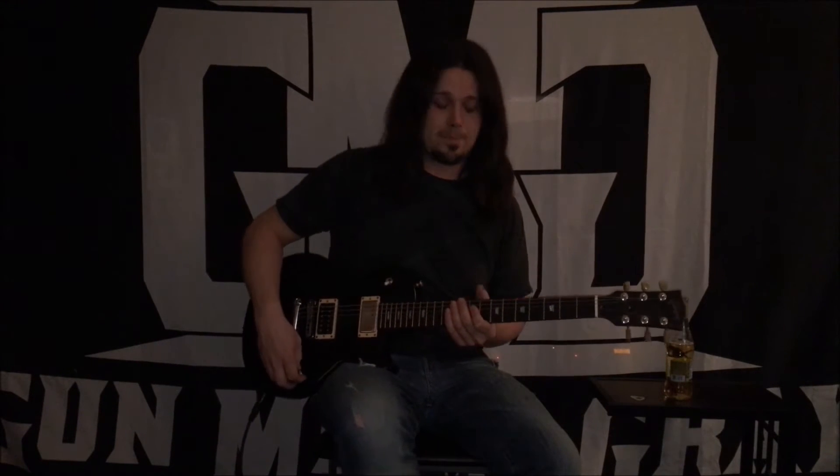So the song progresses into this harmonized portion that Nick and I play. I'm going to show you the lead line to that and Nick will show you the harmony on top. So this is the riff that I play.